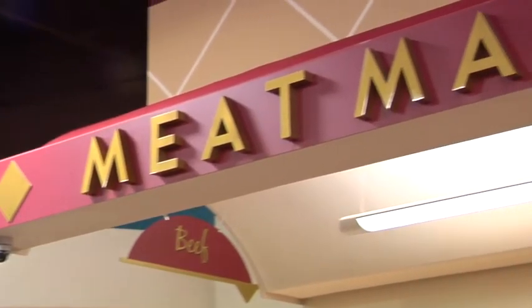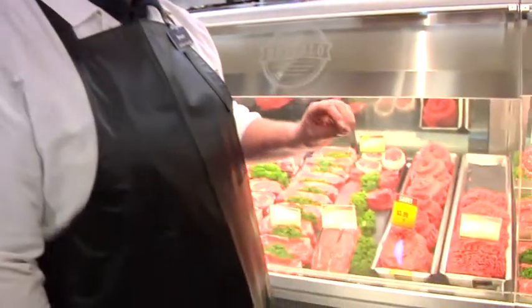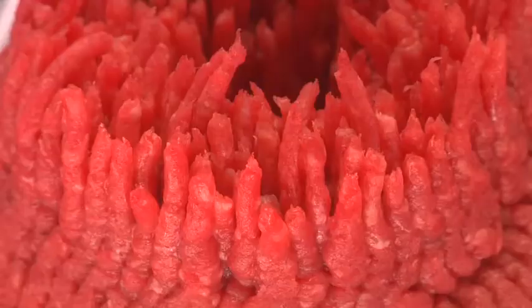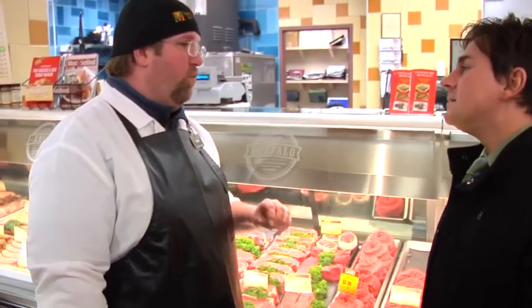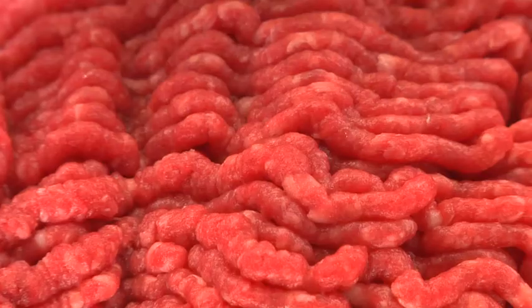Here we are at our local supermarket with our favorite butcher, Stuart. Stuart, when a customer is looking for some fresh ground beef, what should they look for? Whenever you're picking out your fresh ground beef at the store, you want to make sure you check the color. You want to make sure it looks good, obviously appealing, and there's a nice wetness to it — that's going to tell you the freshness of it. Fresh ground beef should have a real nice fresh meat smell. It should never have a pungent odor or anything that makes you jerk your head back.